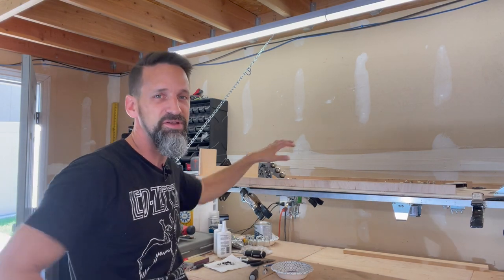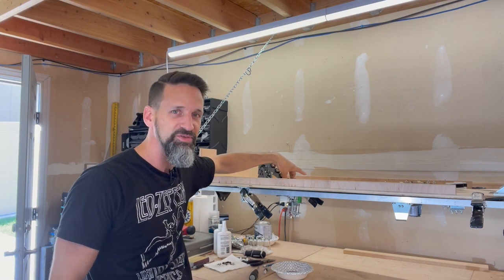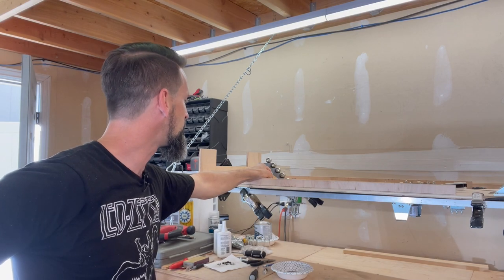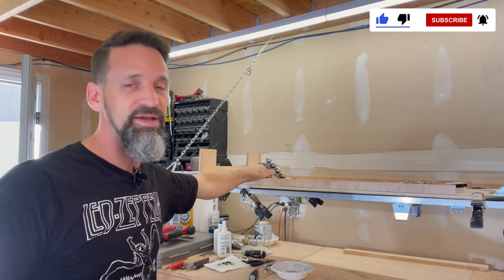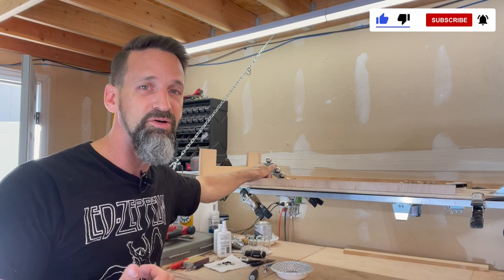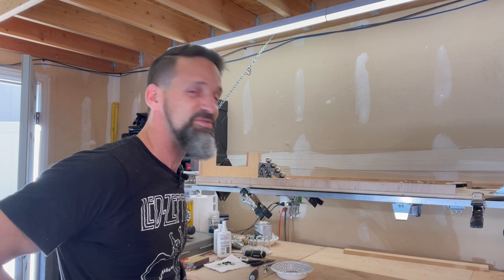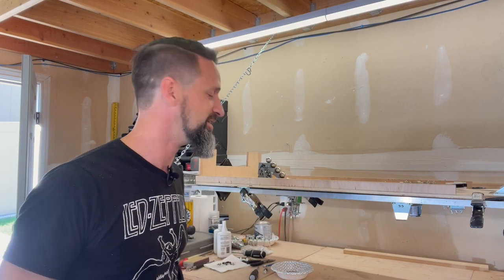I'm excited about it. The next step is going to be getting the metal ball guides all around this, and then installing those optical sensors, and then the two stand-up targets once those come in. That's it for today — I'm pleased with it. Thanks for watching, like and subscribe, share this with everybody. I am just overwhelmed and humbled by how many people have been making great comments and loving the video. Thank you — it encourages me to keep going. If you haven't started your own pinball machine, why not? You can be building your own — follow along, it's a lot of fun. Thank you so much everybody for subscribing. Until next time, guys. We'll see you.